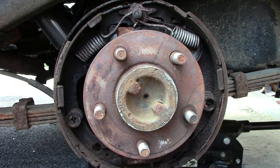Hello YouTubers, Big Mike here. We're going to tackle drum brakes today.